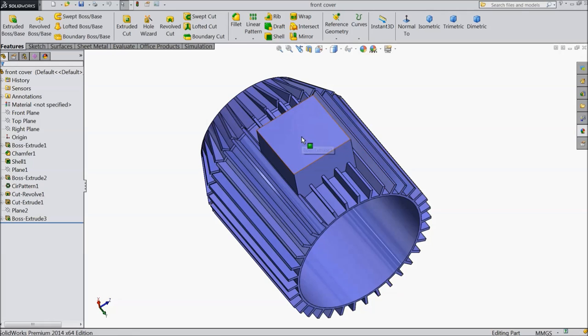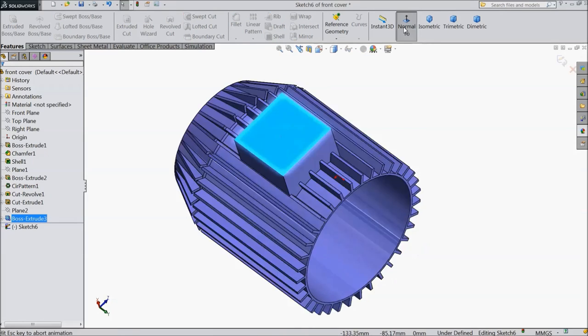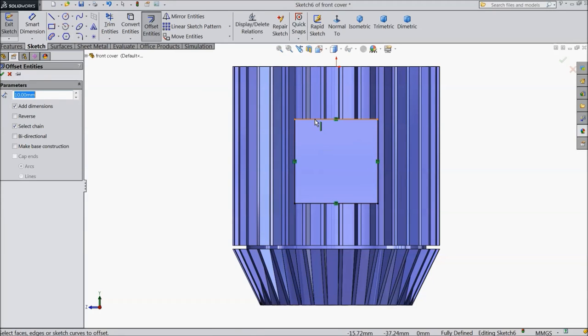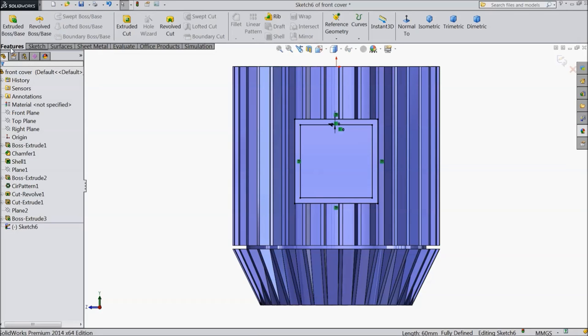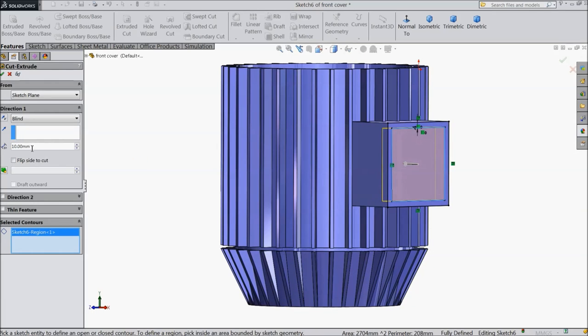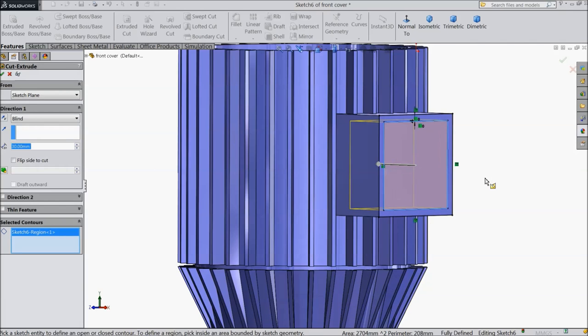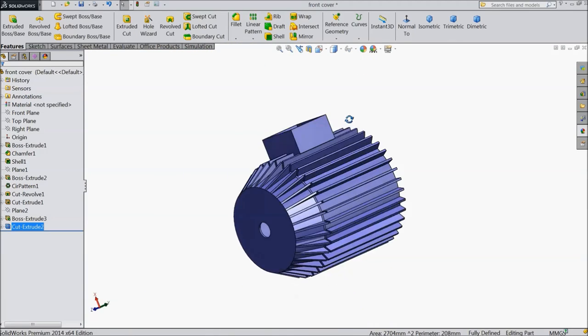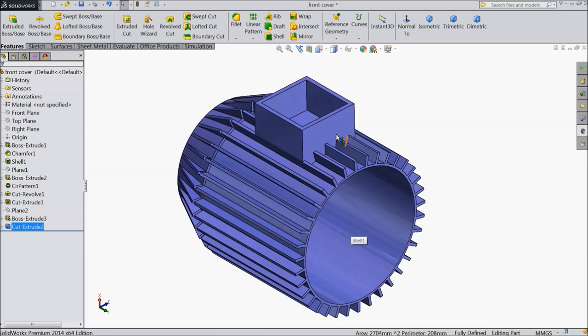Now we will make one cutout here. Select this face, sketch, normal. Now select convert entities — this face is converted. Select offset entities, select this face, keep 4 mm reverse direction. Now select extruded cut, select this portion and keep 30 mm inside. Now our motor cover is ready. Save it and we will go for the next part.